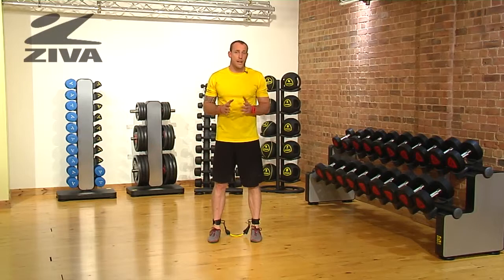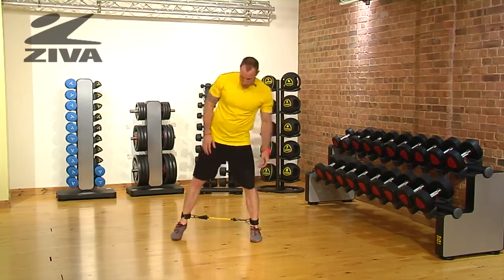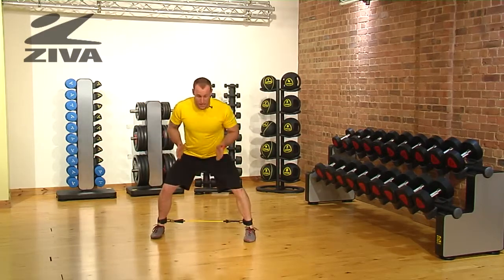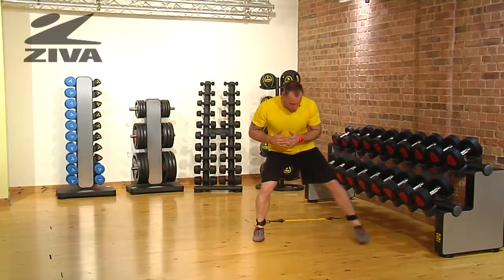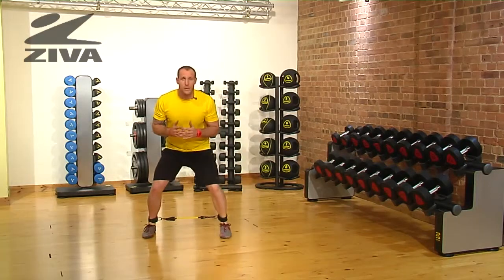Let's take a look at our wide to narrow lateral step using the Ziva lateral resistor. Starting on this side of the room, we're going to go with a wide step in a squatted position and then return for the narrow step — so it's wide, narrow, wide, narrow — and then we return back in that same direction.